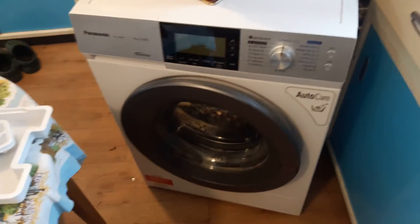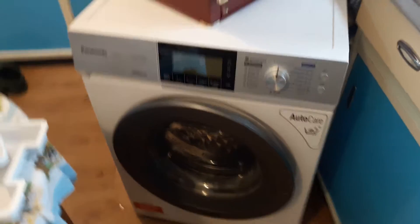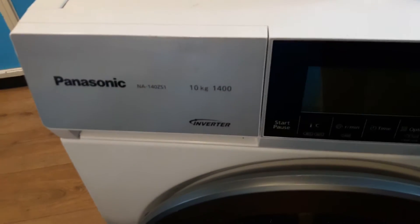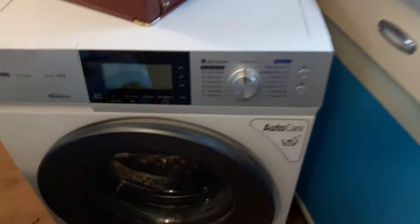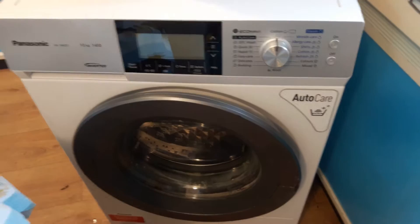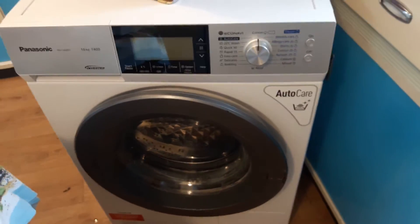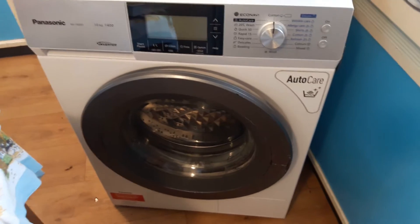The problem with this washing machine is the heating element isn't working. It's a Panasonic fancy steam cleaning machine, not very old — about five years old, something like that. It works fine; the only problem is the water isn't getting hot.